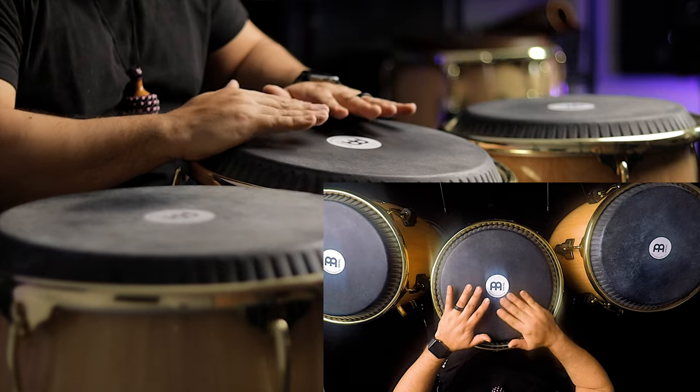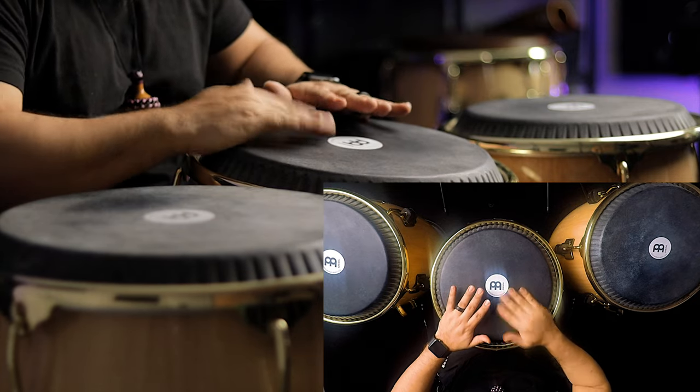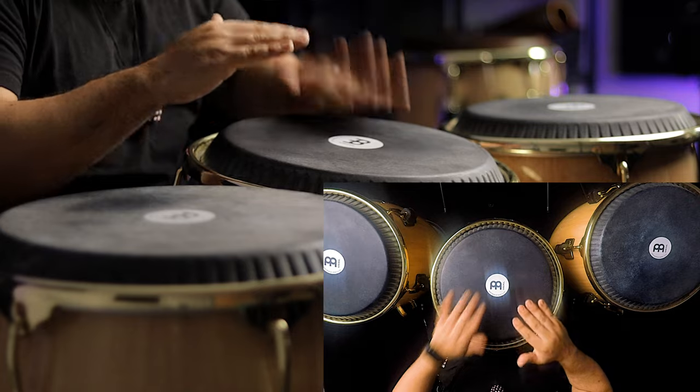We're going to start with a reference to part of La Mano Secreta. That's going to be one open with your dominant hand on the conga, then two opens with your non-dominant hand on the conga as a double, and then you're going to finish it off with one open slap with your dominant hand on the conga. So it's going to sound like this. That's the first part.